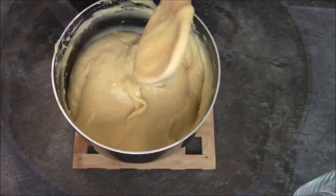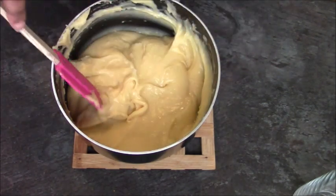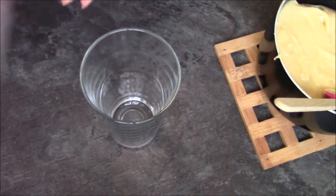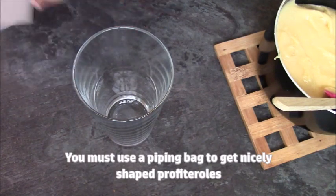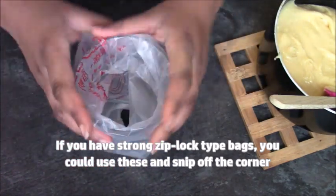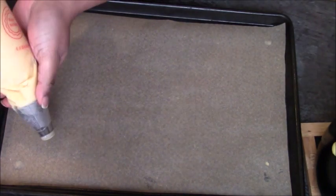Now put the mixture into a piping bag. Switch from the wooden spoon to a spatula to scrape down the sides. I'm using a pint glass to hold the piping bag open since I don't have anyone to hold it — a tall glass works really well. I've already cut the hole in the bottom of the bag. Now I have my baking sheet with non-stick paper, ready to pipe the profiteroles.